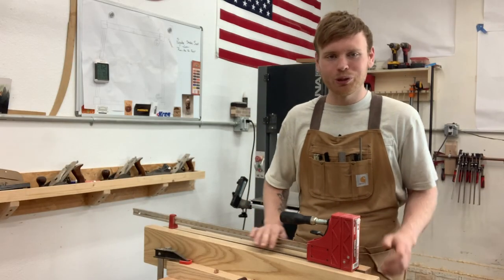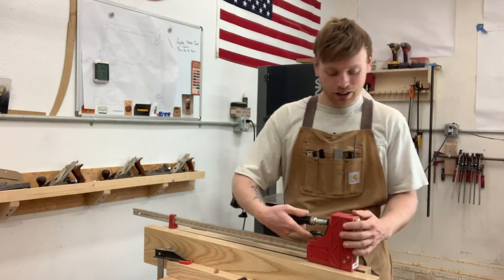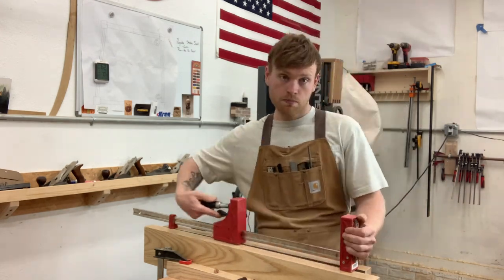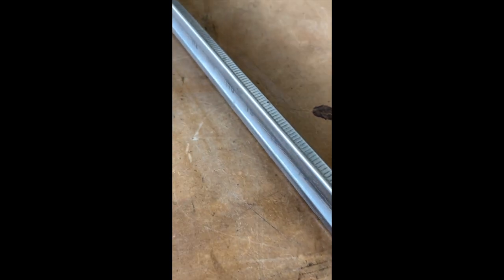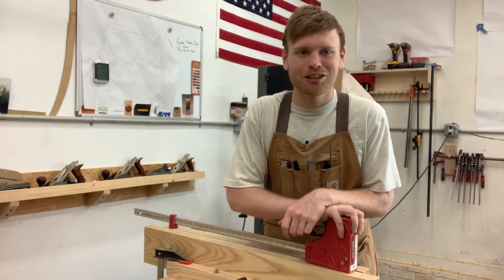We've got the glue removed and we have them all waxed up here, and they move pretty smoothly now. Before, it was hard to get them to close. So periodically, once you notice that, go ahead and clean the glue off and you'll be good to go. Make sure you wax them up. Thank you guys for watching and I'll catch you on the next one.